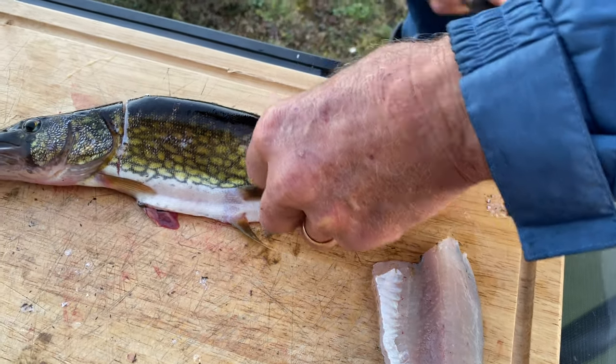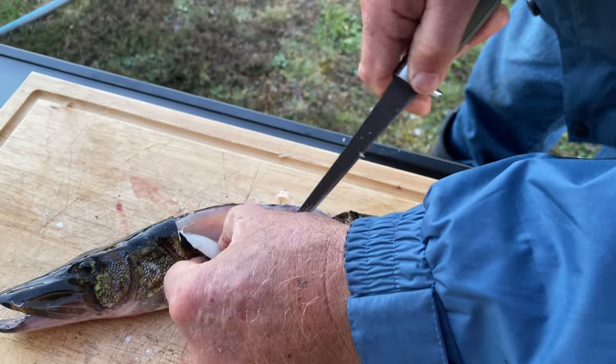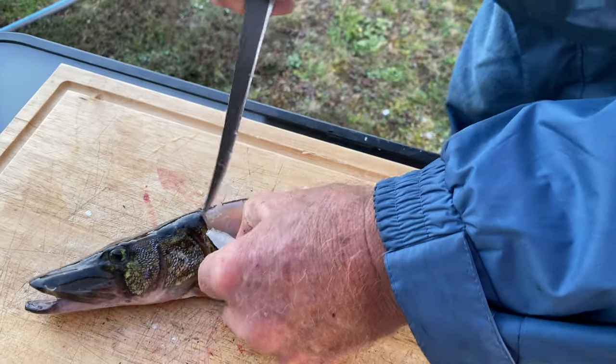They have those nice gold colors. Beautiful bars. I mean, with meat looking this good, they've got to taste great.